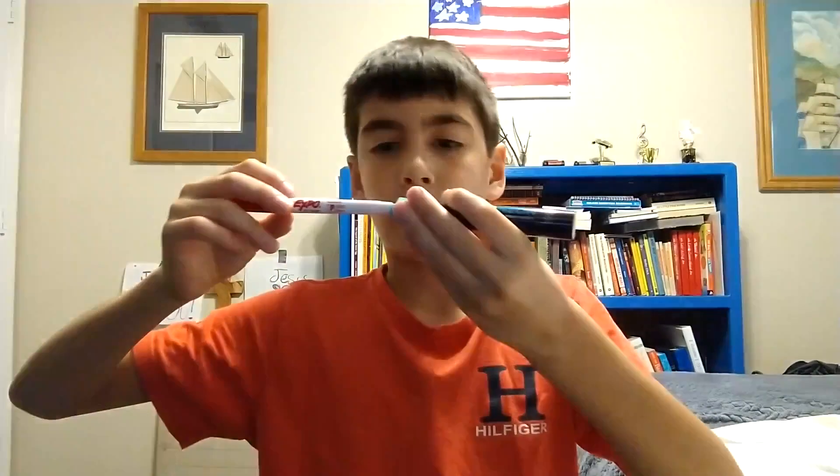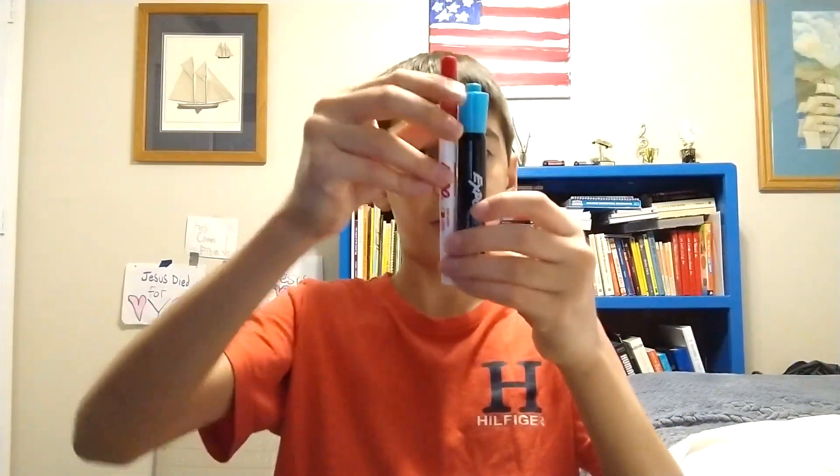This is a skinny Expo. The bottom is ever so slightly smaller than the Expo cap. It's also harder because it is taller.